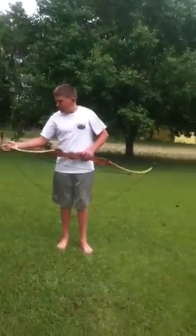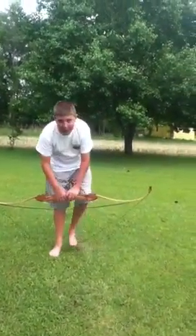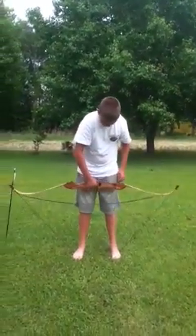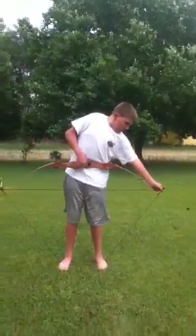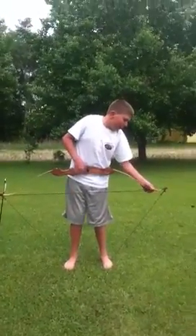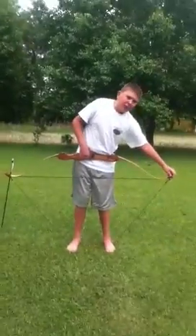Now, make sure that's lined up. You want to take your bow stringer and step on it. Grab your bow by the handle and pull up. While you're doing this, slide the big end up. You want to make sure your string is nice and securely set into the notch before you let it go.